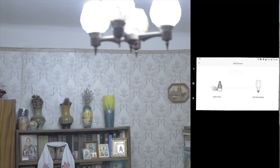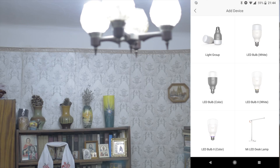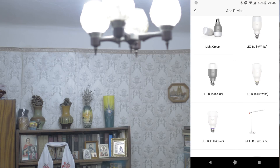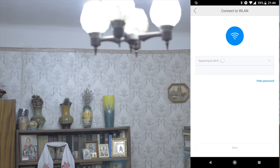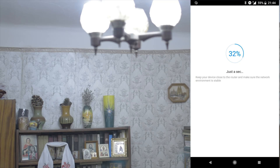Let's add our bulb — add device. It will have an ID in the application. As you can see, it is searching for my Wi-Fi. Now it is updating — the firmware update is already released, so it registers on the server. First bulb done.